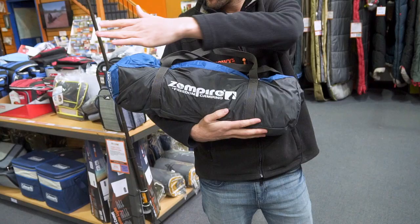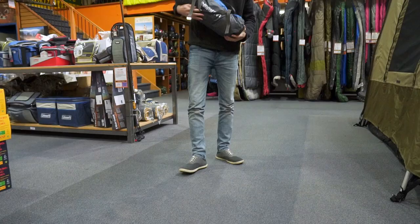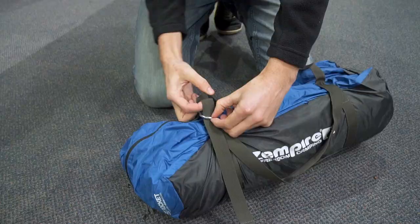Now when it's packed down like this, it's about 58 centimetres long, looking at about 19 by 18 in the height and the width. So let's get it set up and then we'll have a bit of a look at some of the features inside.